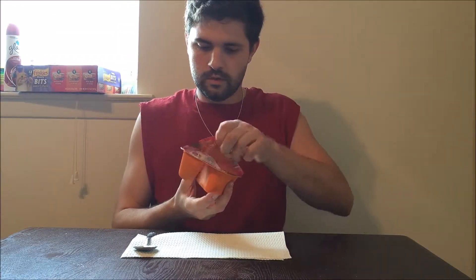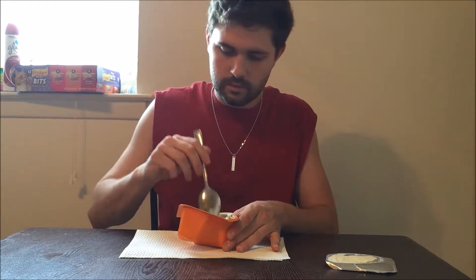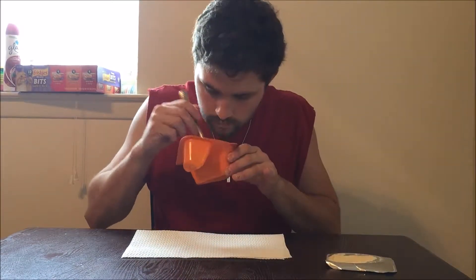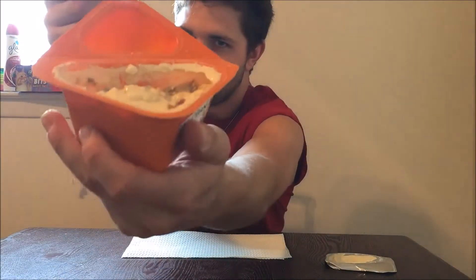This is what the outside looks like — it's orange. You just peel it off and this is what the inside looks like. All you do is flip the topping into the yogurt. It doesn't look like there's a whole lot but that's just how it normally is. You mix it up and eat it — it's its own little crunch factor. It definitely has a really strong pumpkin smell.